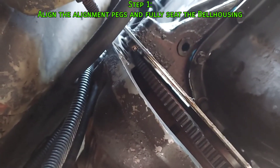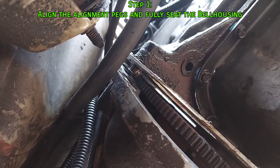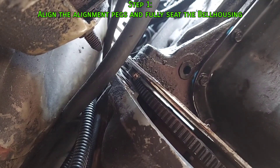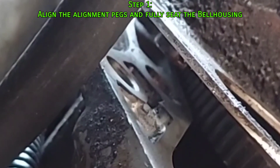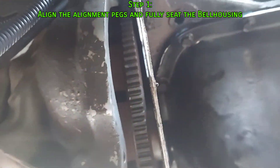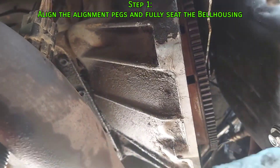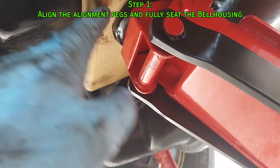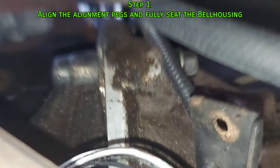My goal is to get that alignment peg into that hole right there. You can see that the transmission angle is not the same as the engine angle, so I'm going to use a combination of adjusting the engine height and adjusting this thing to get them to line up straight.